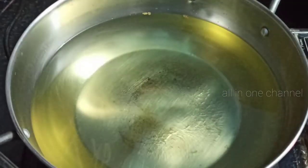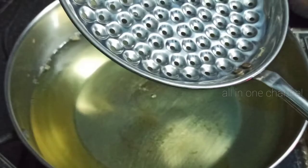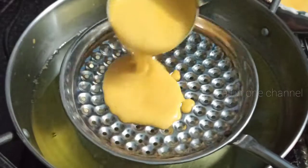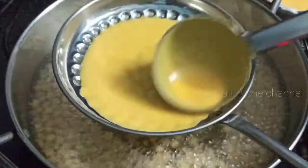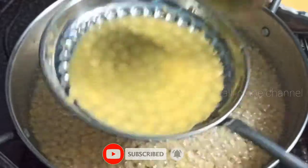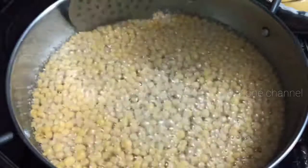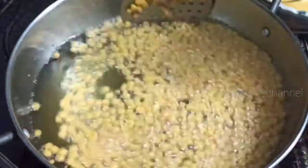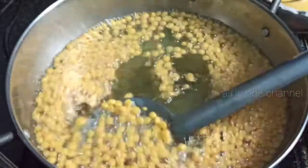Now we need to get the oil on a plate. After that, we need to cut it, then add the dough to the dough. After the dough, the dough will be cut and cut.